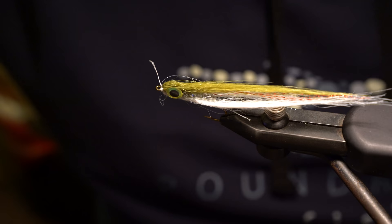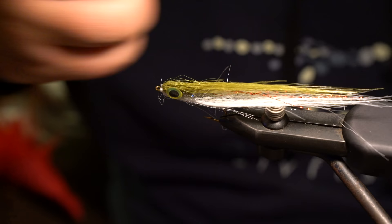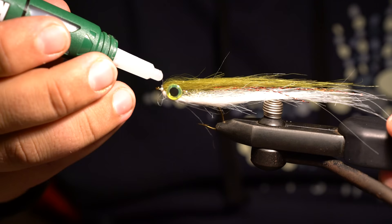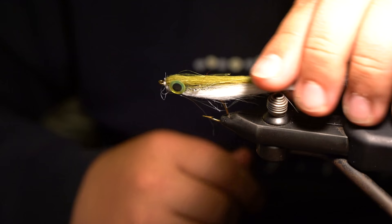Cut the thread and add a little dab of glue to the head. That right there is the craft fur baitfish — super simple fly to tie and really effective. You can fish these for whatever you want; they'll catch trout, bass, all kinds of stuff. It can easily represent a brown trout, perch, you name it. That's Andreas Andersen's craft fur baitfish.